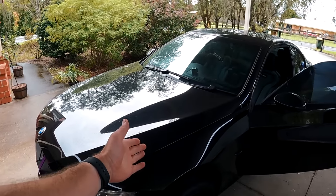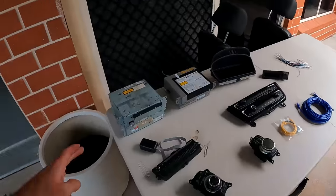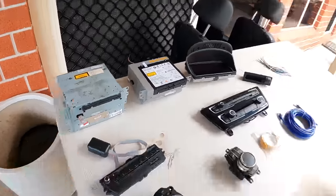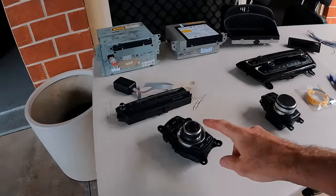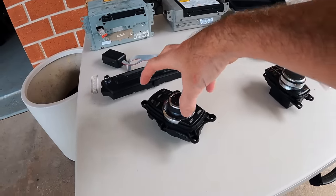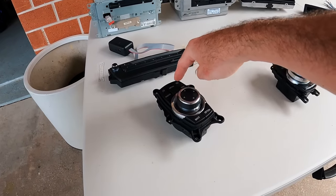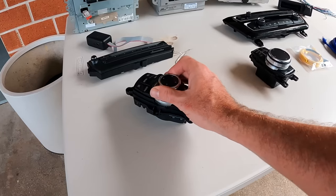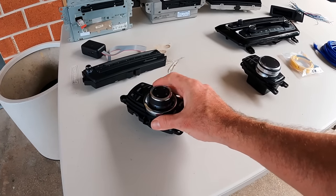This car was originally a triple-C vehicle. I upgraded it to a CIC unit — I want to say around 2020 — because I wanted a nicer interface and the CIC knob with buttons. I had the Android unit set up so those buttons would work as shortcuts. This knob always felt better than the triple-C knob. The thing about my CIC retrofit is I never really did it properly — I just threw the unit in and factory coded it with WinKFP and left it at that.